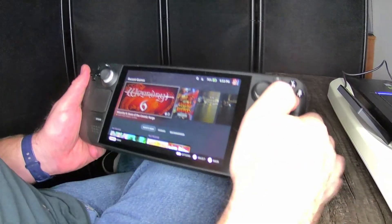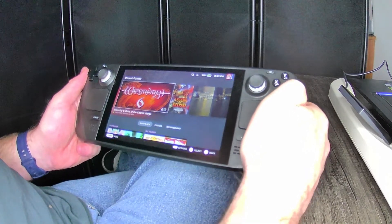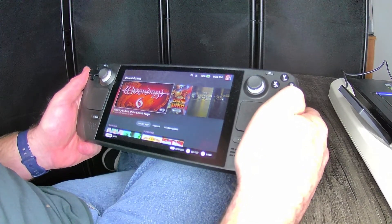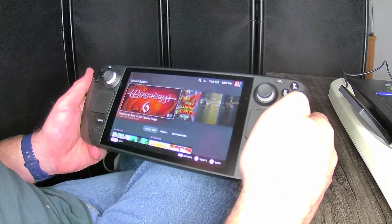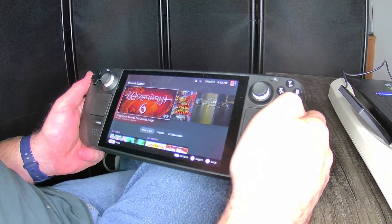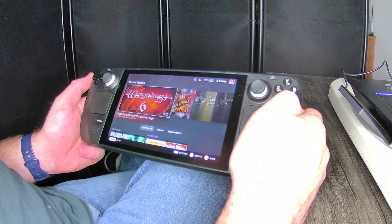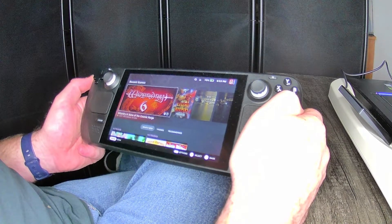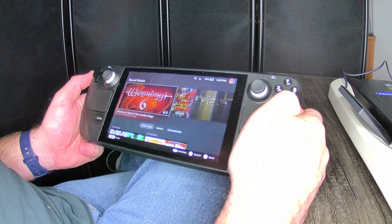Hello again everyone, this is ZombieKidsRule and I am trying to get my first video of Steam Deck gameplay. I'm laughing a little bit because this has been a chore. I've been trying to actually record gameplay videos ever since I unboxed, and unfortunately it's not as easy as it is on the 1X Player Mini AMD.